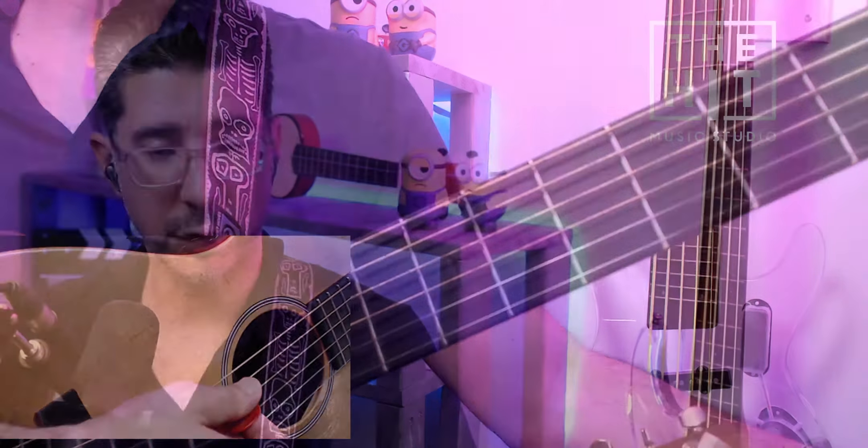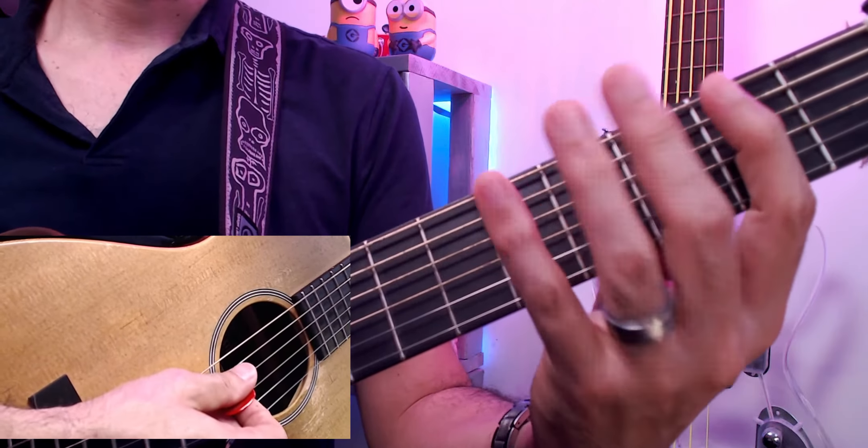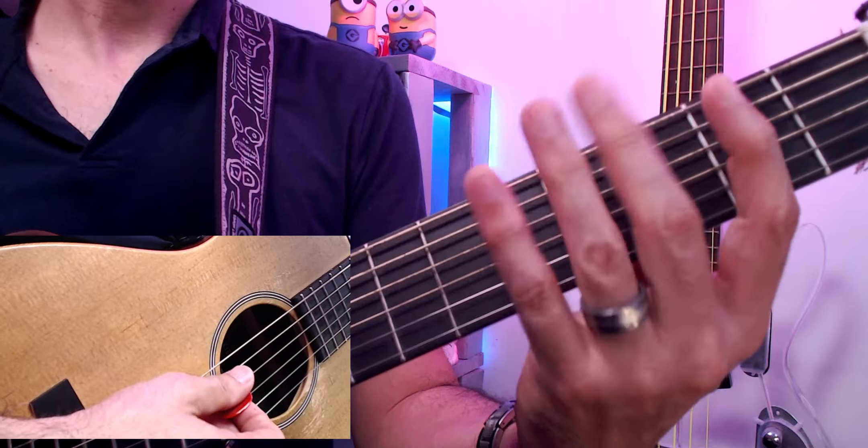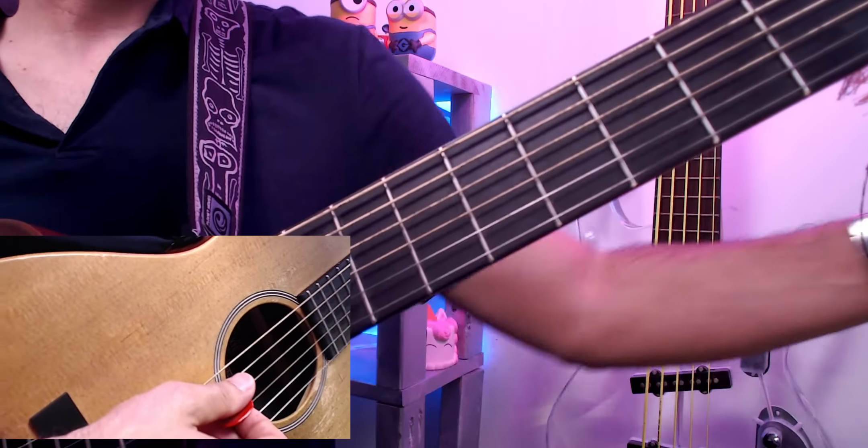That is a technique that is very important because you want to be able to control buzz in your playing. When you play the fourth note, try to put your fingers very, very lightly — because if you don't, you're going to get sounds you don't want. If you hit it too hard you're going to get a bunch of unwanted tone.